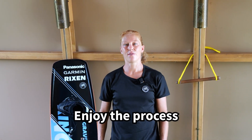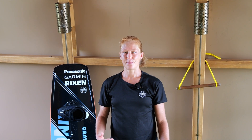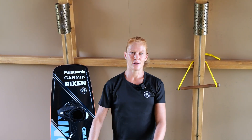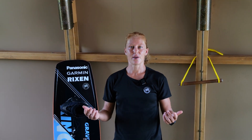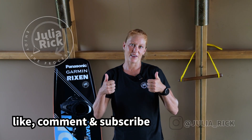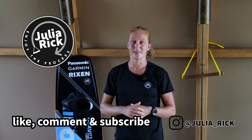Practice makes perfect — don't forget to enjoy the process. I hope you enjoyed watching this video and it helps you perform some cool new moves or inspires you to try something new. If you have any questions, just drop them in the comments below, give me a thumbs up, subscribe to my channel so you won't miss any new videos, and see you in the next one!